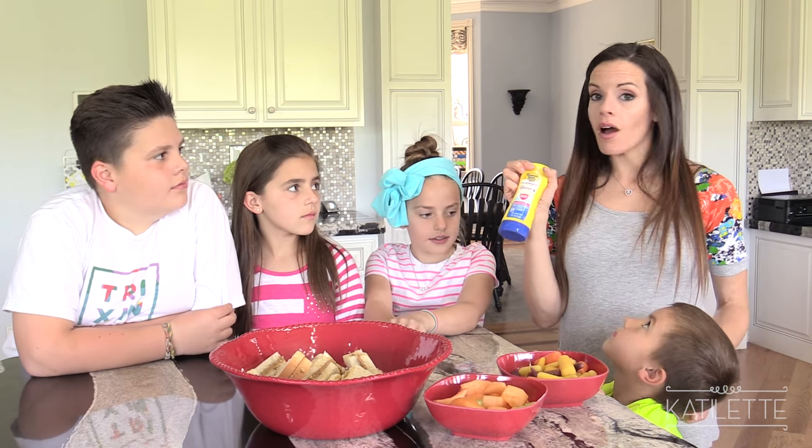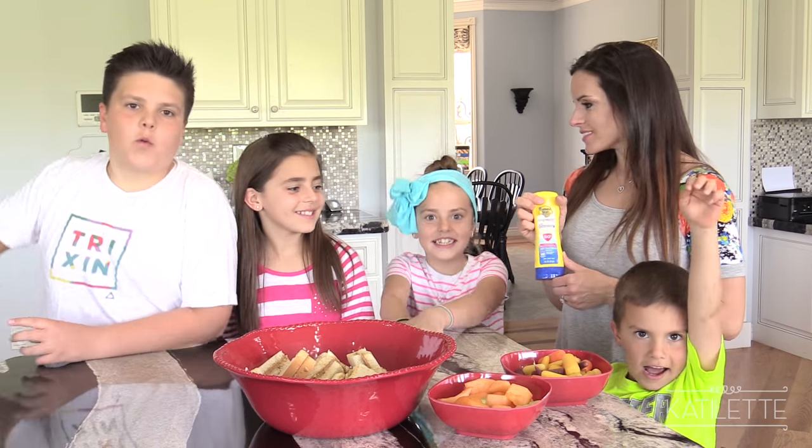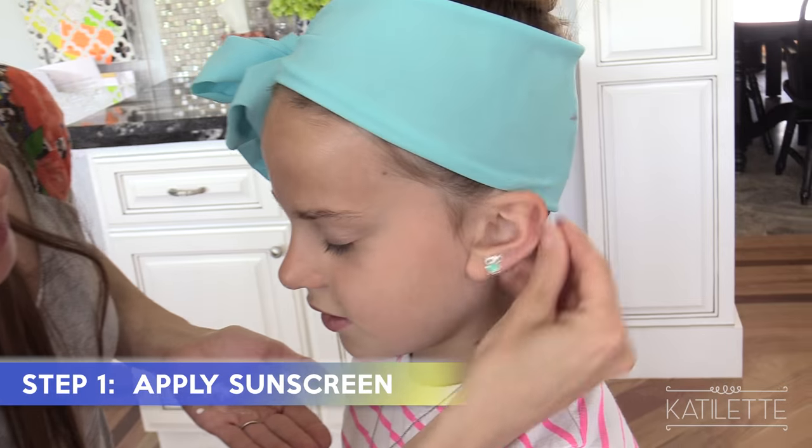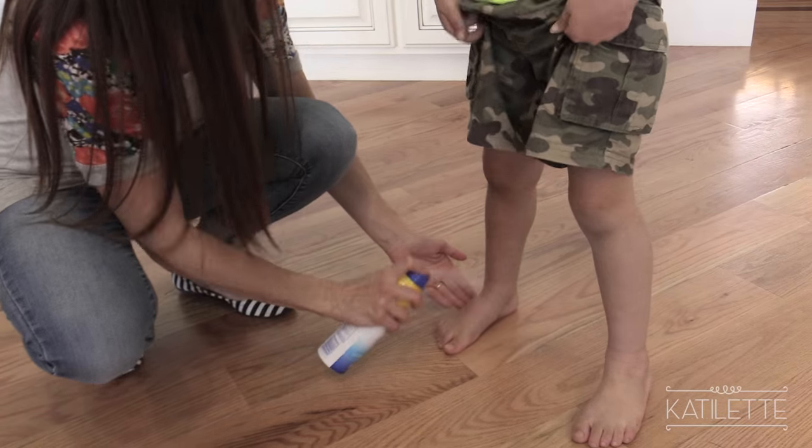So we're going to apply this inside and then go outside and play. You guys ready? Step one: apply Banana Boat Sun Comfort sunscreen liberally all over wherever the sun is going to touch.